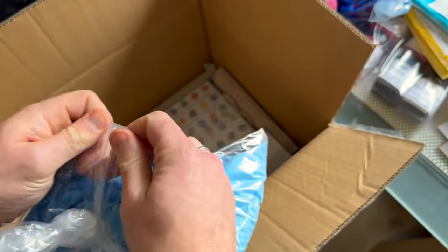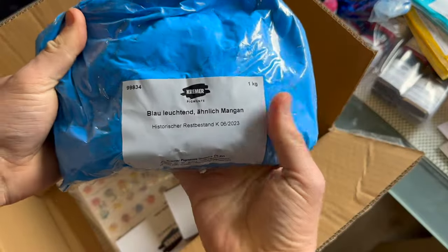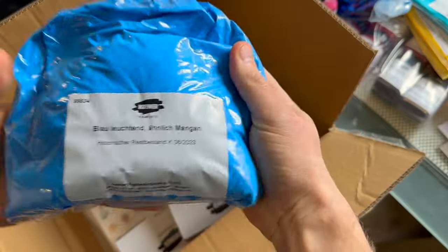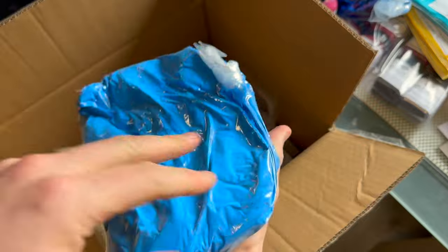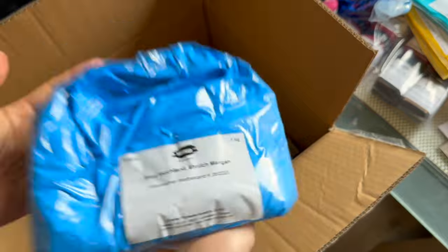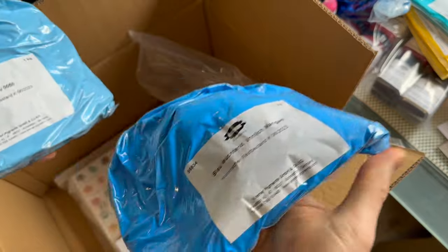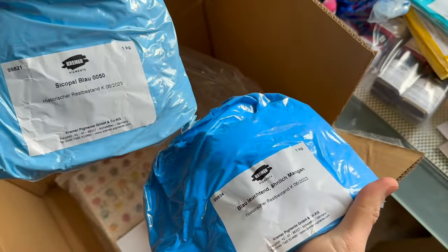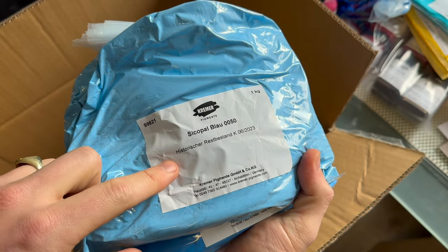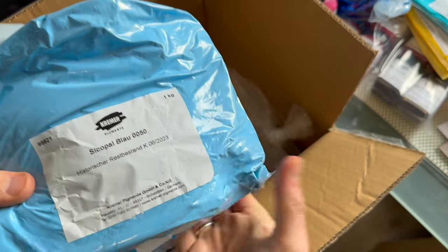We have some more historic remains. This one is something similar to manganese blue — doesn't have a pigment number, so I'm going to try this. It is quite heavy though, it's a kilogram. But this is also a kilogram and compact-wise — also doesn't have a pigment number, but as I remember correctly this was a PB28 version, maybe it's mixed with white, so let's have a look at that.